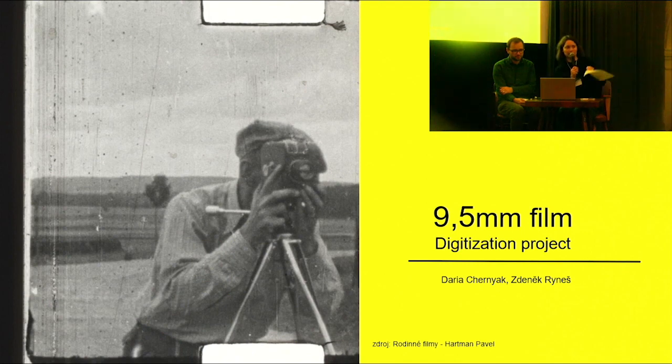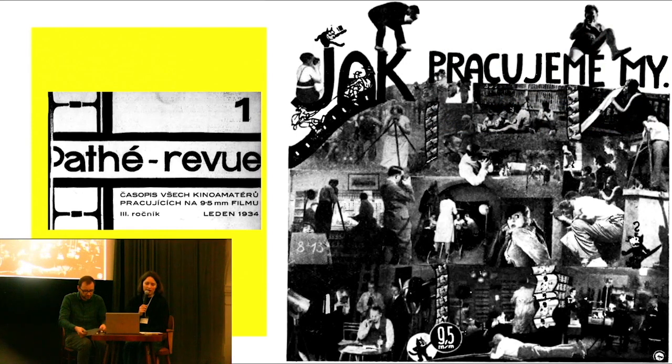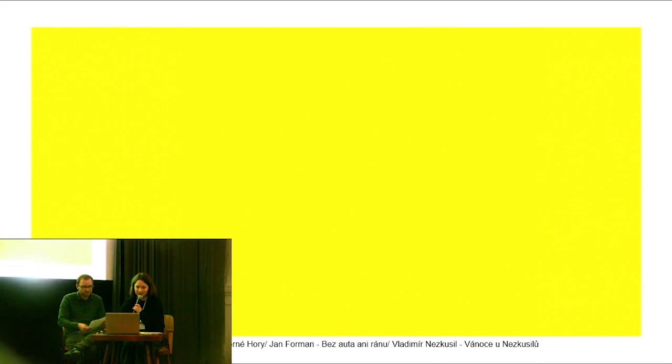It's our testing pilot project to implement in the OIS archive packages system. The project itself is dedicated to the 180th anniversary of the 9.5mm format, and more specifically to the Pathé amateur club which was based in Prague in the 1930s, where they shared their practices in their periodical called Pathé Review.